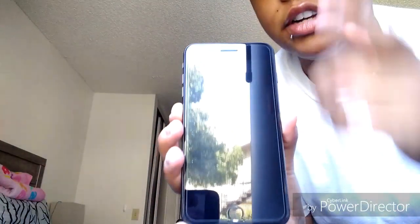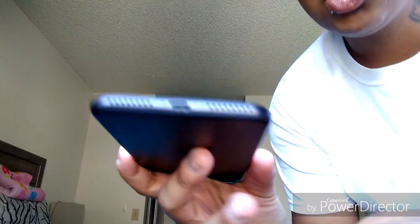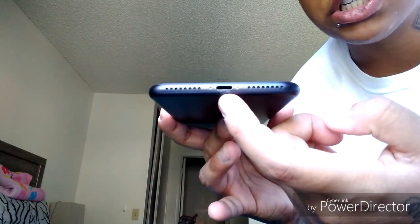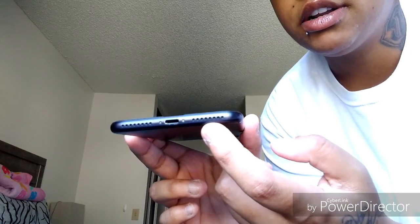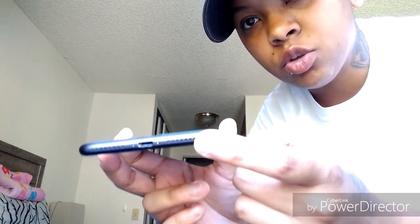Here it is — 5.5 inch screen. On the bottom you have two speaker grills and the charging port, but the one on the left side is actually the mic, not a speaker. This one on the right side is the actual speaker. It's compatible with dual speaker — the right side and your main speaker grill as you're talking.